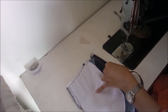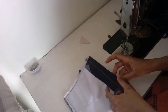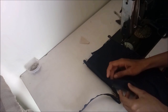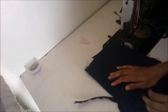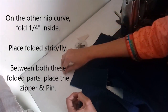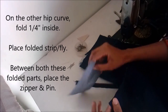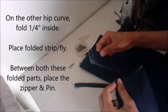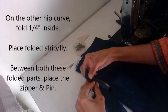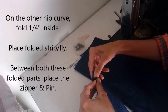Once that's done, cut the thread. To stitch the other fly, take the other three-inch strip and fold it in half. Fold the other part of the hip curve about one quarter of an inch inside, and place this folded strip so that the zipper sits between this strip and the folded hip curve.